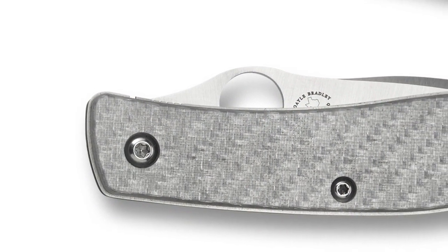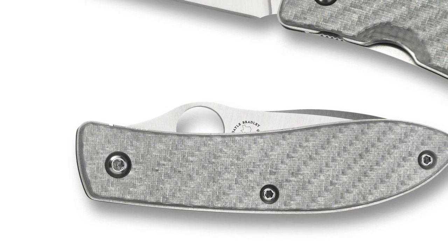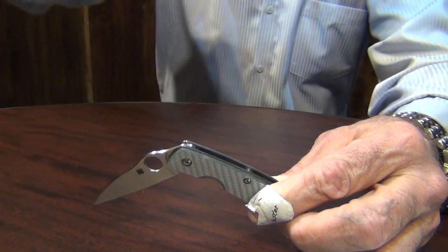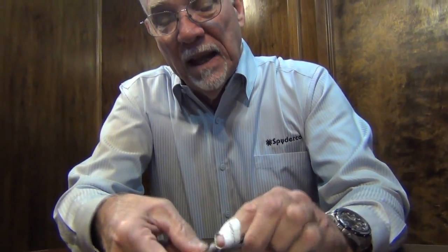It has a unique stop in that there is a pin through the blade, and there is a radius cut in each of the liners. That stop pin tracks the radius that's in the blade, which gives you that totally round back of the blade — nothing protruding out of the knife. When you open it and close it, nothing protrudes out of it.